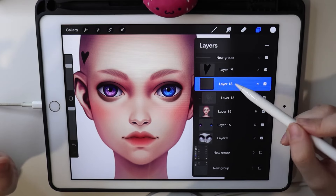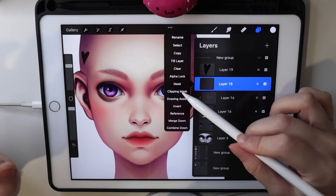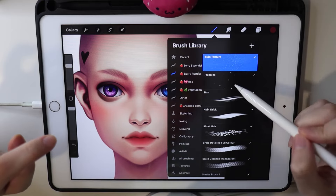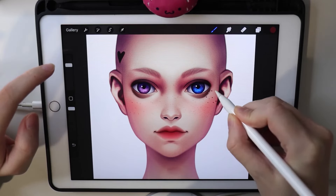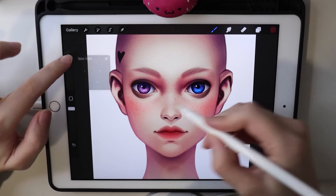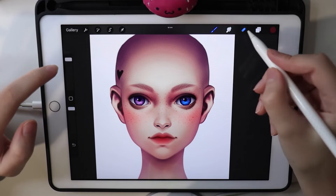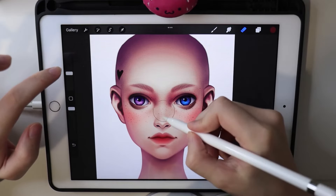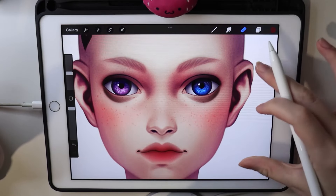Creating a new layer on top and setting its blending mode to overlay with a clipping mask, I take a dark brown color for freckles. I take the brush at some size, put it everywhere, then take a bigger brush size for size diversity. With a big soft eraser I erase the extra freckles, and we get beautiful randomized freckles.